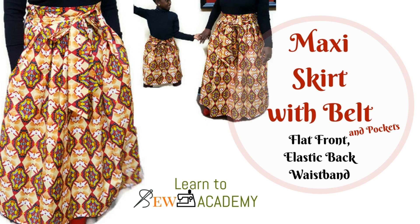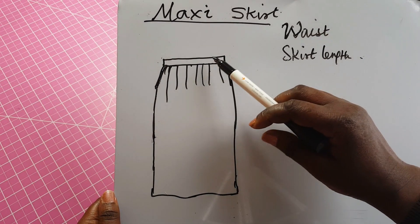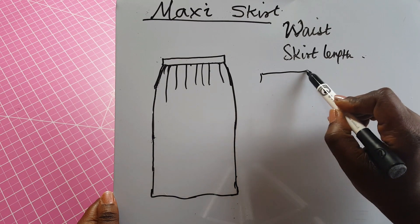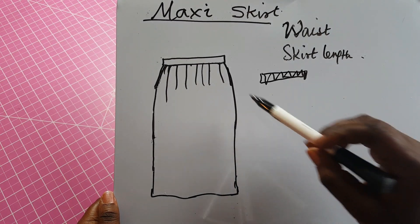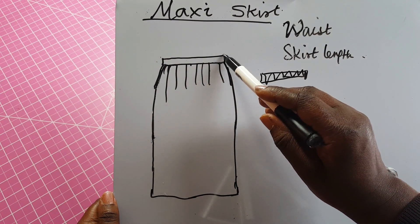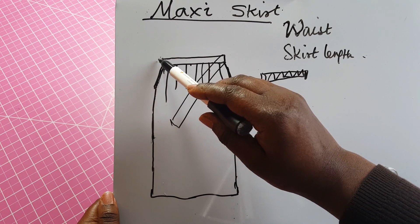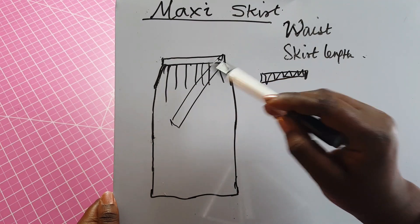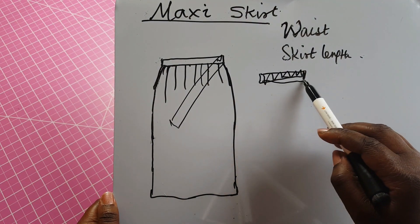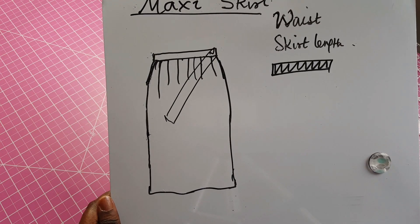It can also be made as a short skirt or for kids. We're going to be making a maxi skirt with a flat waistband in the front and an elastic waistband in the back. We're going to have belts on both sides which we can tie and make into a bow. When making a gathered skirt, just keep in mind that you're cutting two rectangles — this is very easy to make, even as a beginner.